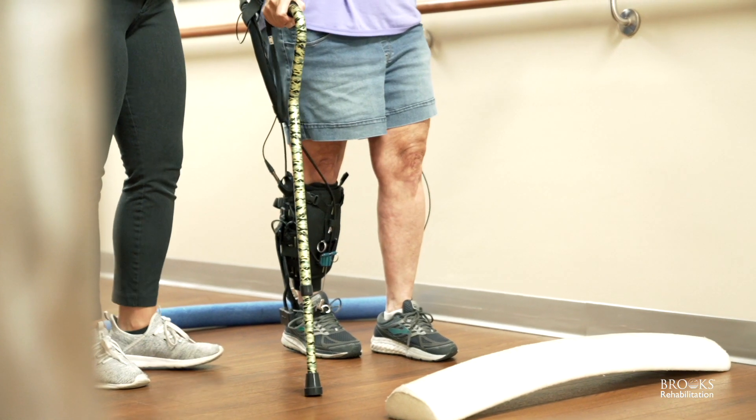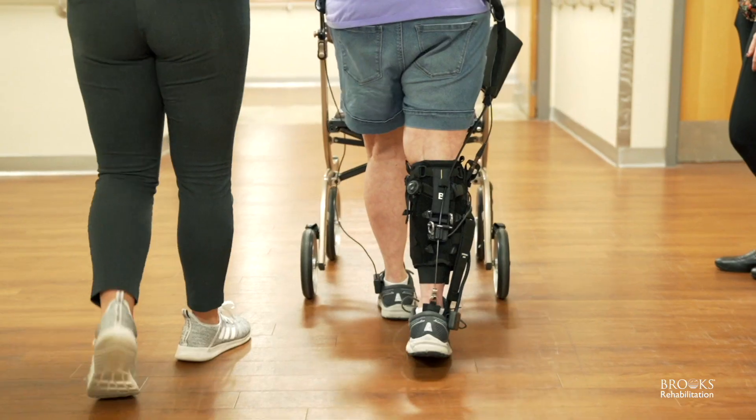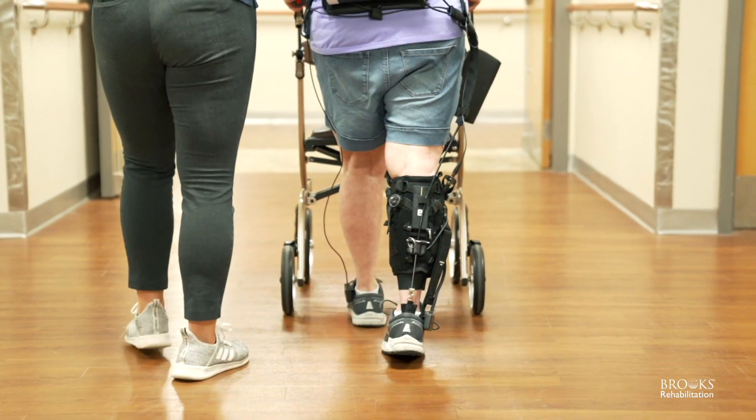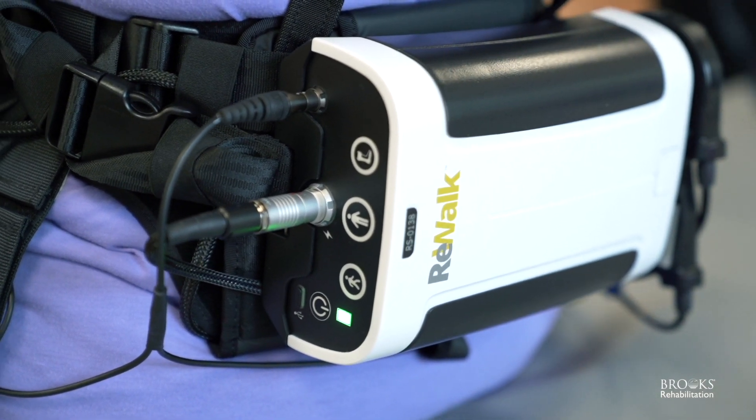Brooks is one of our early adopters and they did a great job learning the new technology. We've already been incorporating it with some patients, and the patients are having great feedback. We're really excited for this partnership and looking forward to seeing the feedback that Brooks and the therapists have here. As a leader in rehab technology, we're super excited to have their input and help us grow the product and understand how to best use it going forward.